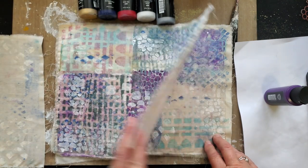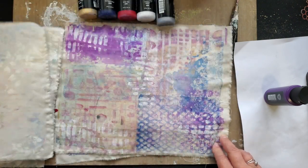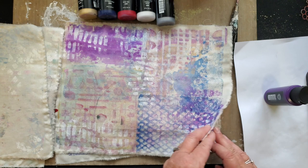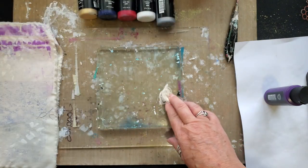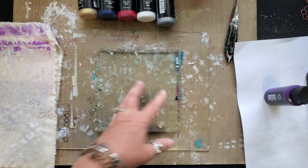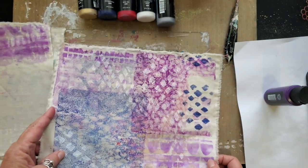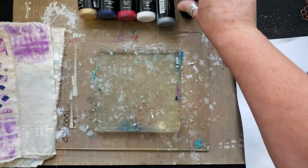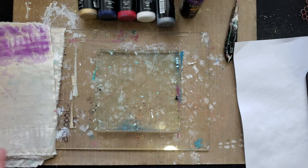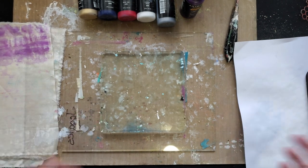So I went to Walmart and I picked up some natural muslin and I just began to paint. It all began with my six by six gel press. These are 12 by 10 pieces of fabric, my fabric paint, and my stencils. So let's go see how I did this.